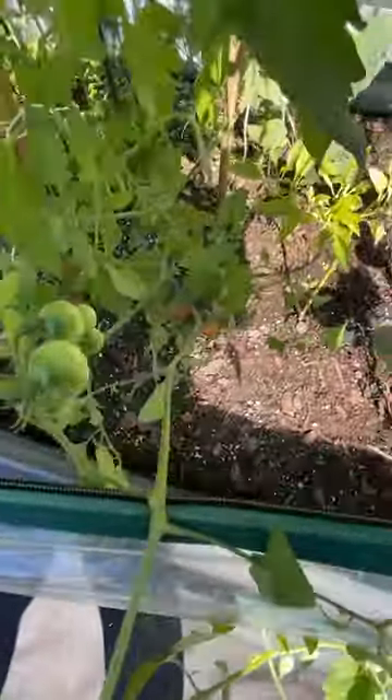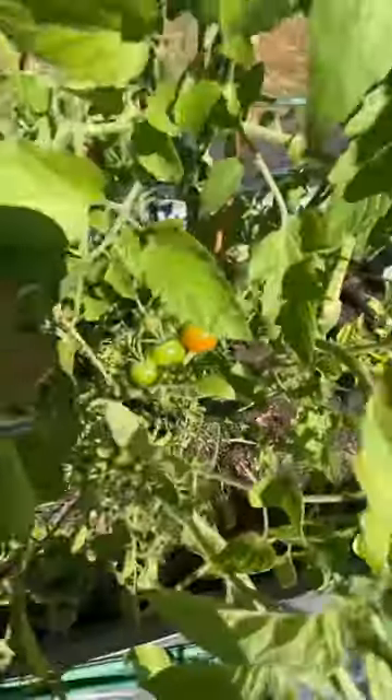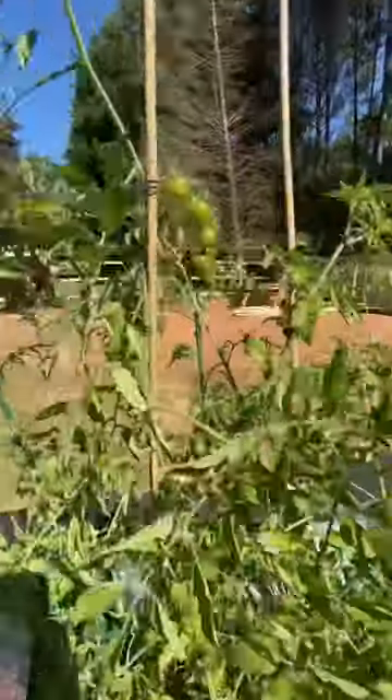And my tomato plant really looks good. It's really overgrown — I need to get out here and prune it. But I do have tomatoes to harvest so I will harvest those today.